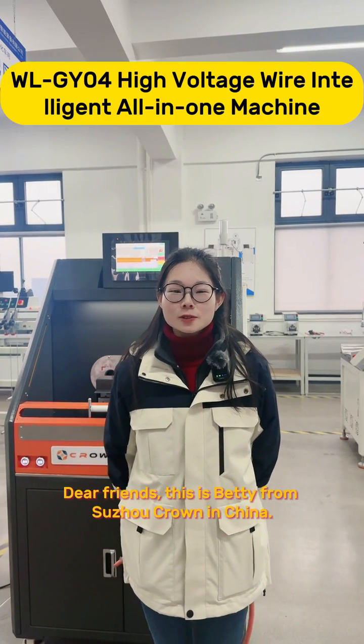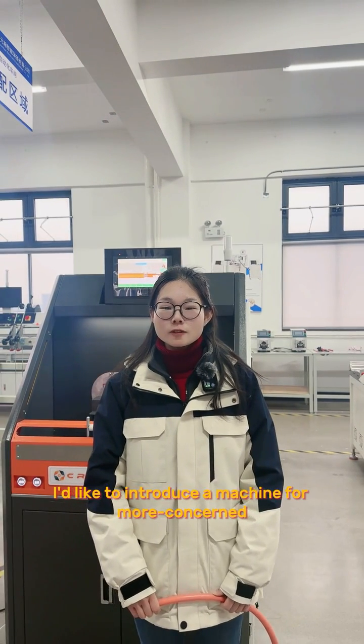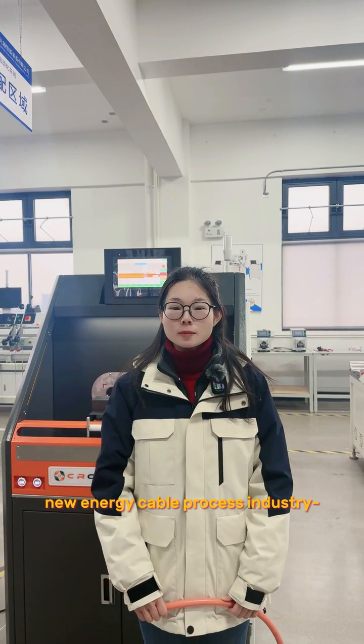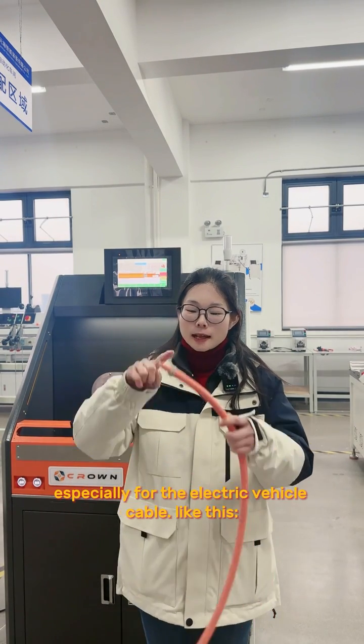Dear friends, this is Betty from Sudocloud in China. Welcome to our company. Today, I'd like to introduce a machine for the new energy cable processing industry, especially for the electric vehicle cable, like this.